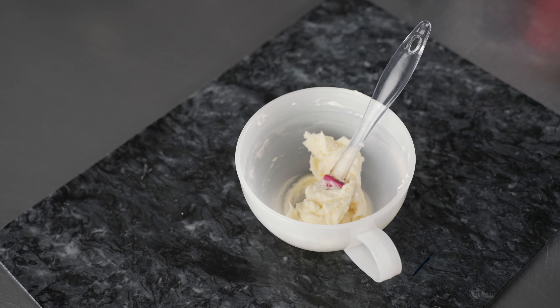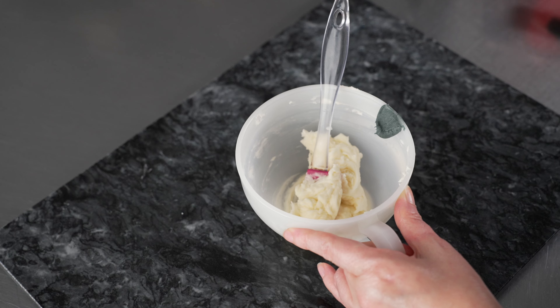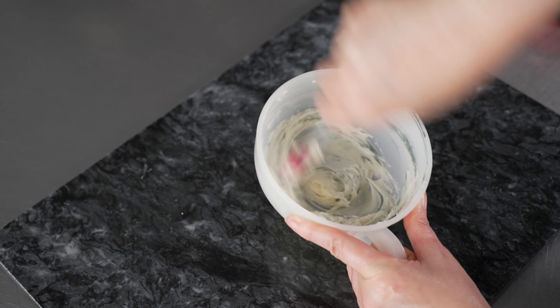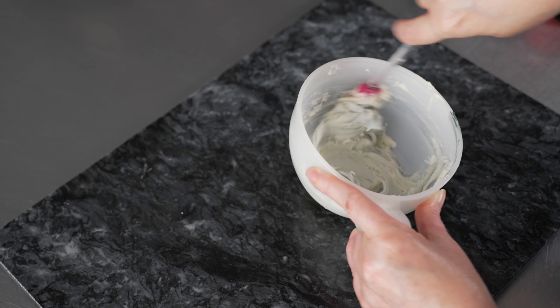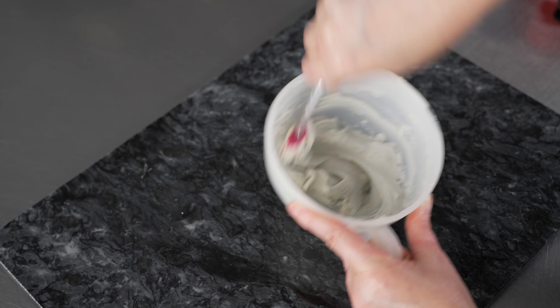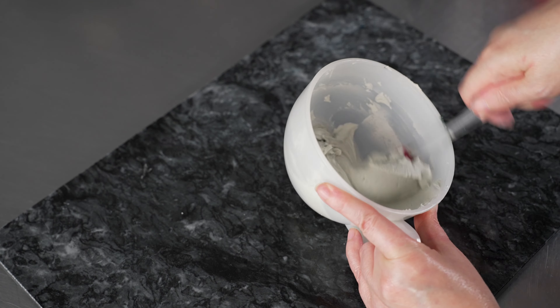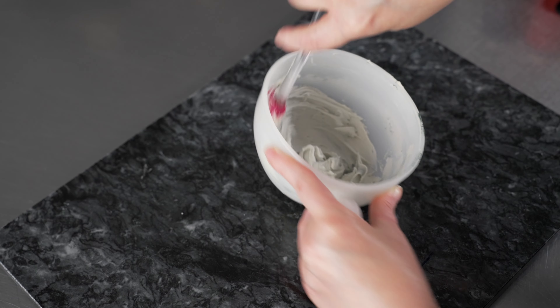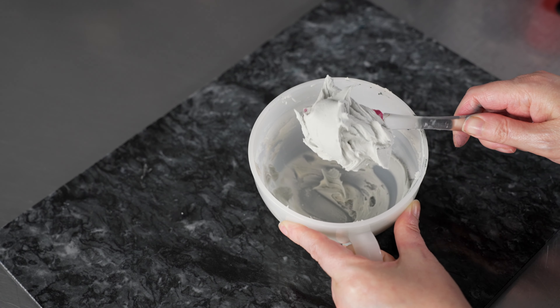Our next color is going to be some gray. I'm actually just taking a little bit of the black that I just mixed and feeding it into a bowl with some white. It's a really quick way to control the amount of black — if you don't have toothpicks on hand, make the dark color first and then use it to feed your lighter shade. That's a nice light gray color. I think I'll make it just a little darker. I was thinking about giving Mrs. Claus some gray hair and a cute little bun.